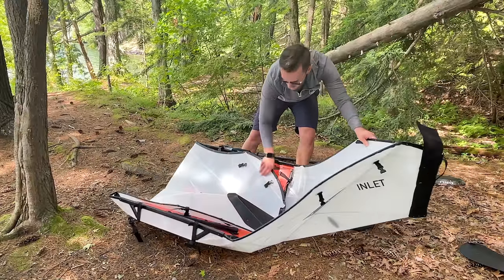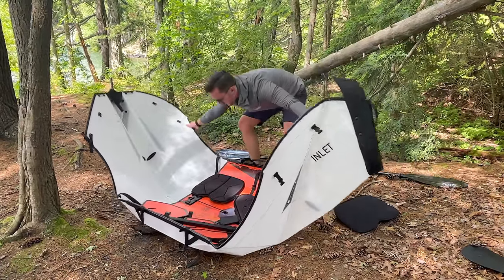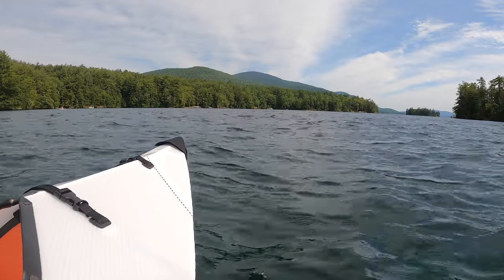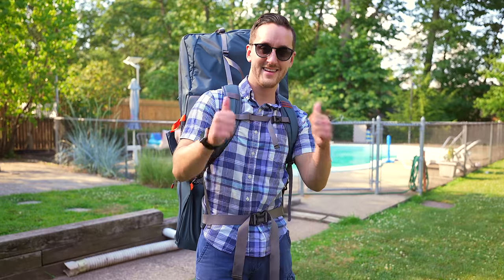I'm a total geek for stuff like this and it's unbelievable to me that you can literally go from a box to a boat. When it's folded up, it fits into most car trunks, so if you just want a kayak that you can grab, go, and get out on the water with no fuss or hassle, the Inlet will more than satisfy your needs.